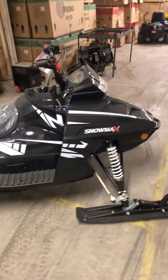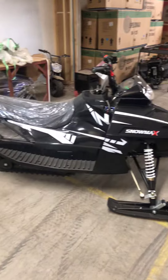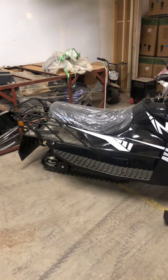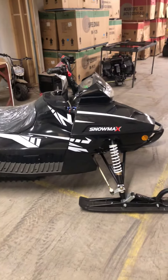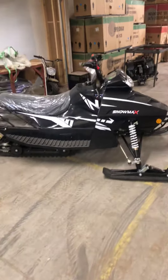We've got different colors available too. We'll have these at all three locations: North Branch, Burnsville, and Sartell/St. Cloud store. These snowmobiles are $2,299.